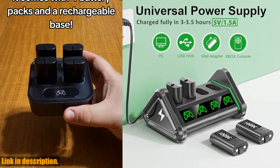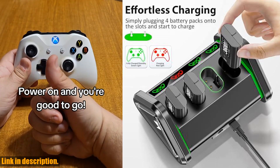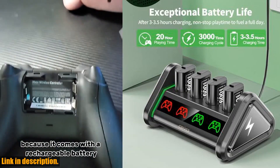Introducing the rechargeable battery for Xbox One and Xbox Series XS by Oivo. With 4x3600mWh rechargeable battery packs, this charger station allows you to charge all four packs simultaneously or individually, saving you time and money.